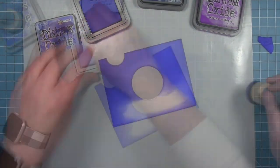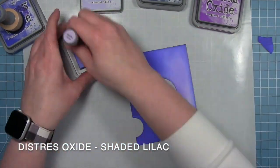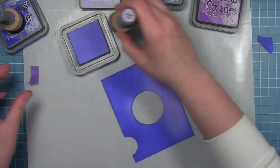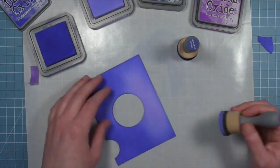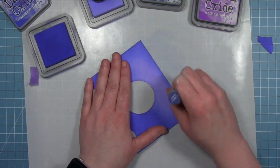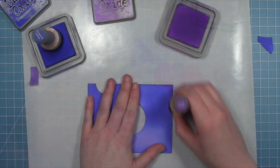You can see I'm leaving a white spot at the bottom. I'm going to go in with the Shaded Lilac Distress Oxide and put that in this area — I kind of wanted it to look like a glow on the ground below the pumpkin coach, and this Shaded Lilac really made that work. I'm going back and forth with the Shaded Lilac and the Blueprint Sketch just to darken up the edges and blend them so they're nice and smooth and soft.